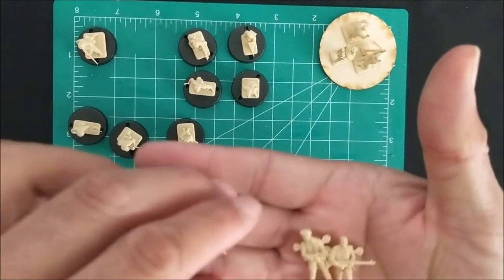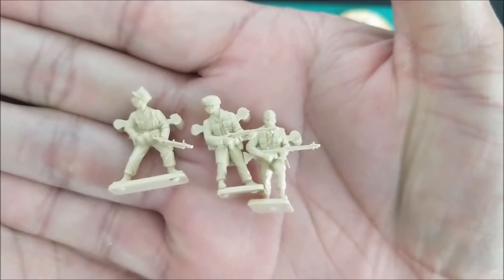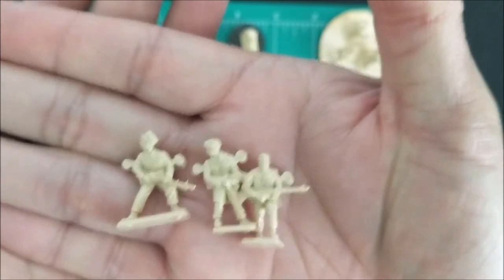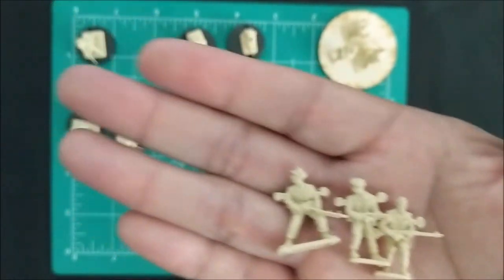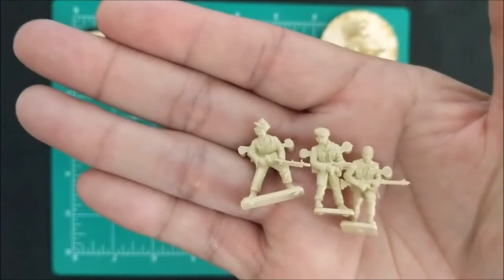The unfortunate thing is that I had three extra guys with light machine guns. While that wouldn't normally be a problem, there are four per sprue - that's quite a lot of machine guns, and you can only take a certain amount for early war or late war.